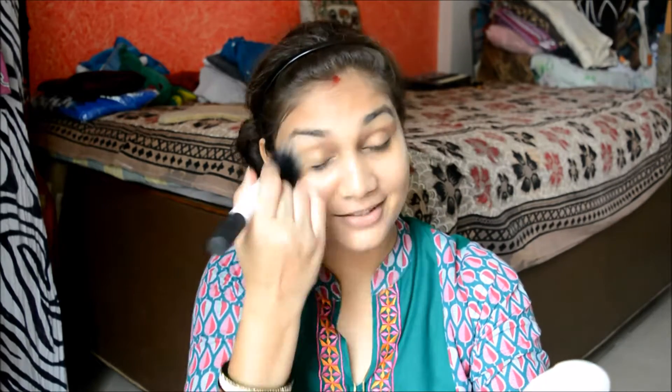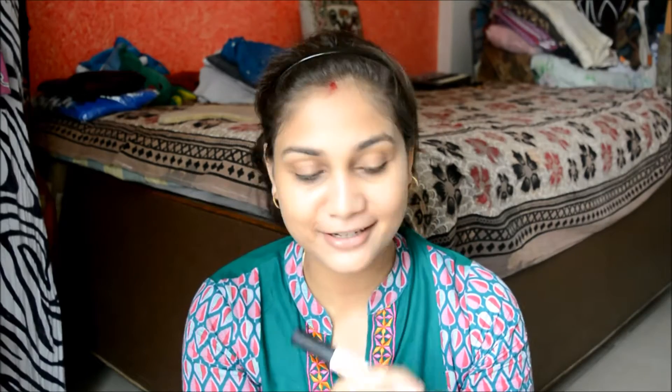I'll powder my face once again. I don't know how this chit-chat kind of makeup tutorial is going to turn out but hoping for the best — I hope you guys like it because I don't often get time to shoot this way.